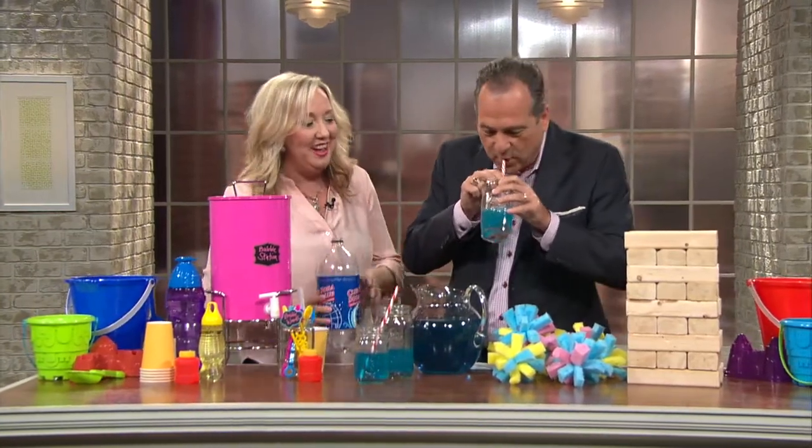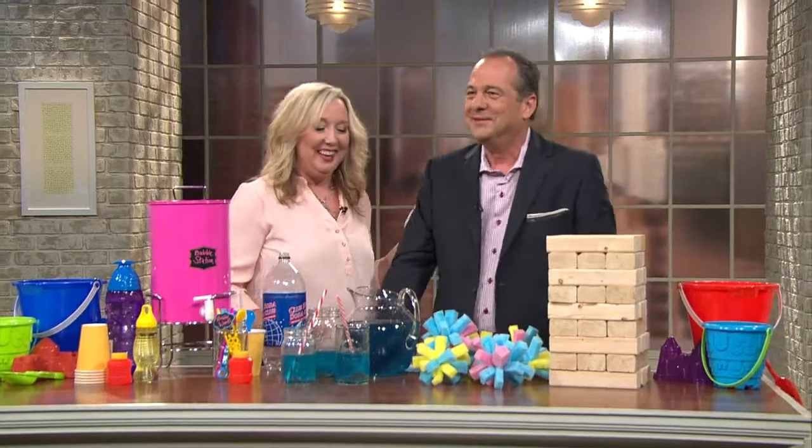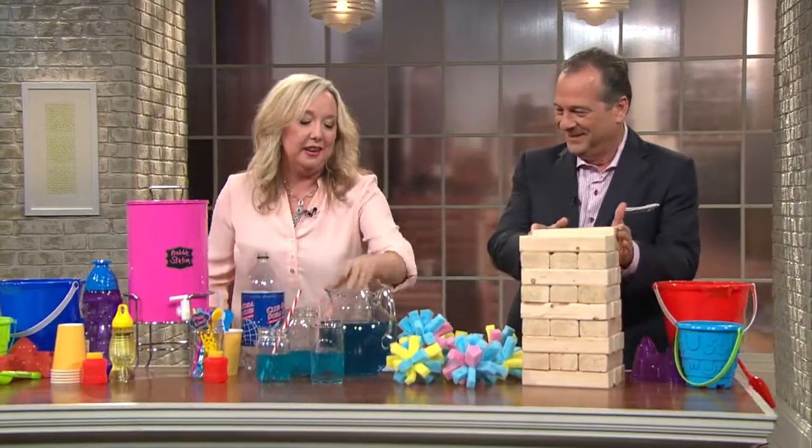I'm nervous about the wood blocks right here. It's wonderful. Isn't that good? Wonderful. So you can just — kids will like that.